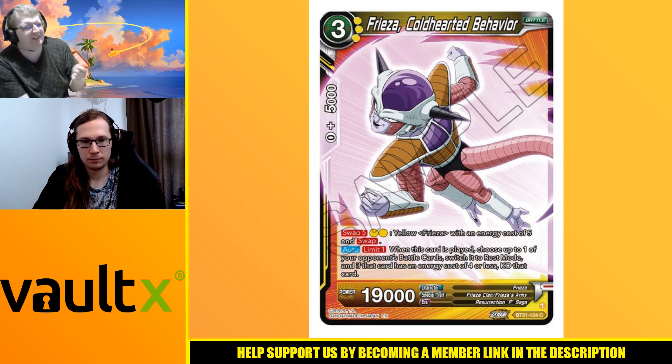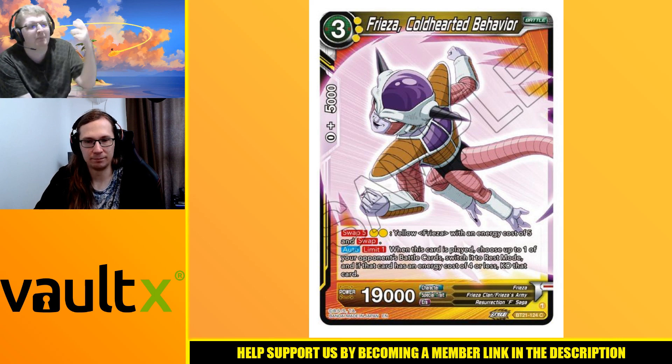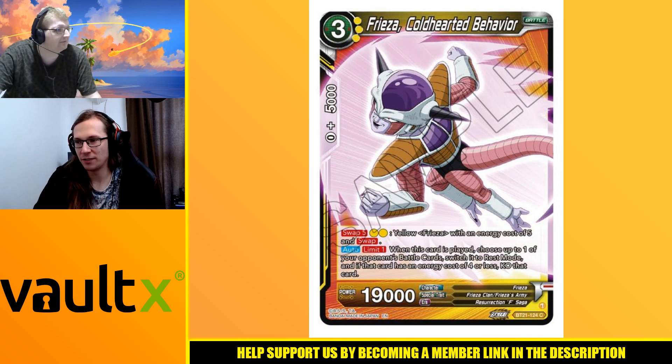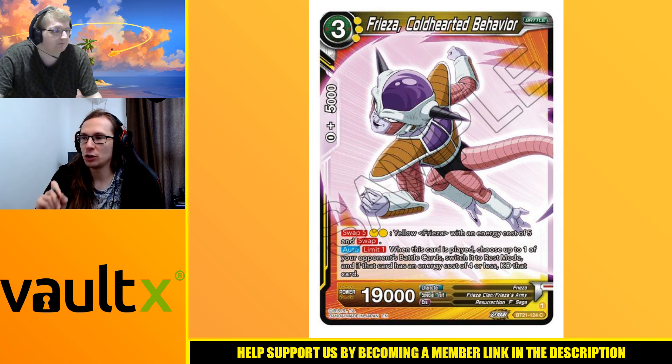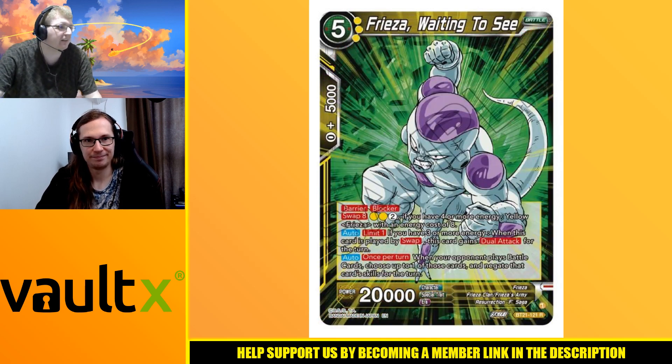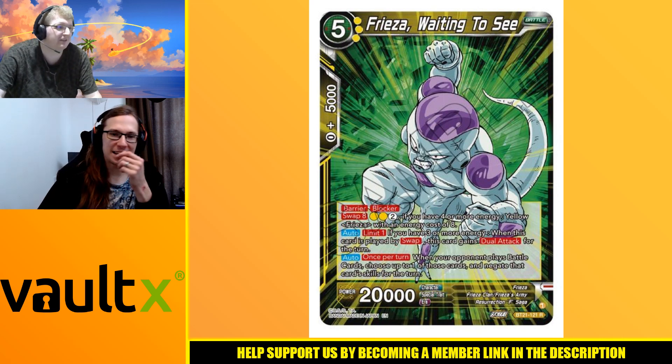And you get to Z charge twice for nothing really - you're not losing hand from that because it's coming from your deck. That's the amazing thing about getting to Z charge. And then with the one drop, you get to fix your hand afterwards with all the swap cards you comboed with. You can use your Freezer in the combo freely - you're not punished. I think there's a lot to love here.